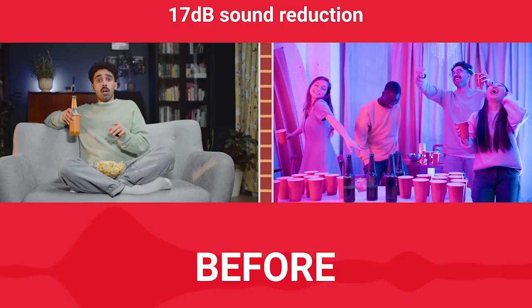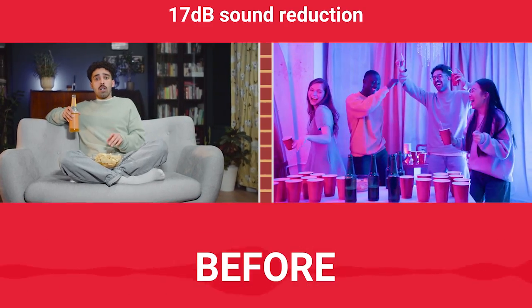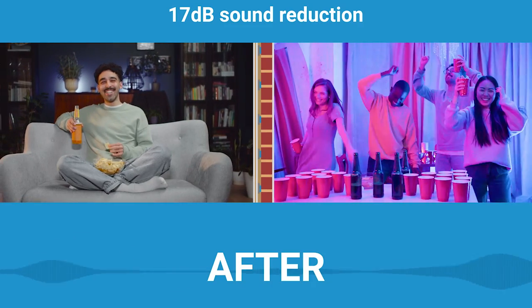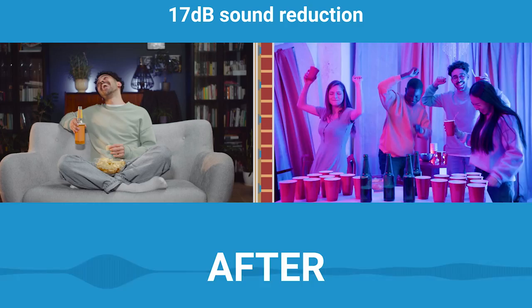But there's no point in me just telling you that it reduces 17 decibels — let's hear what that actually sounds like. You can hear the difference a mute clip system is able to make on your wall.